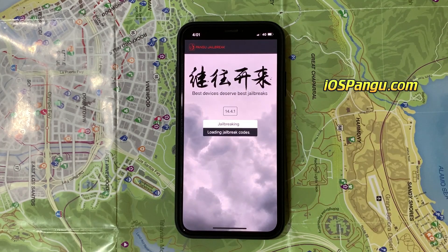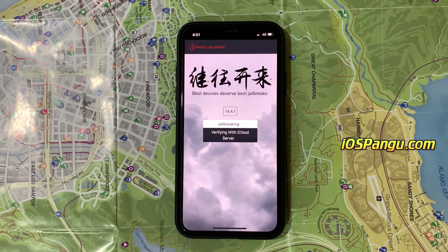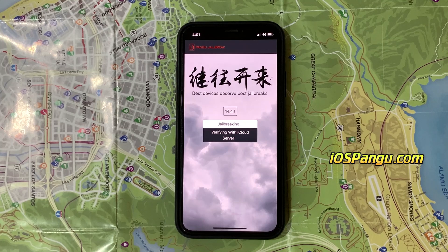Click start jailbreaking. It will now start importing the jailbreak files and open the required port to be able to install — or more specifically, sideload — Cydia. Click on registration.